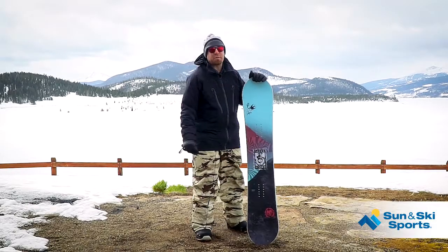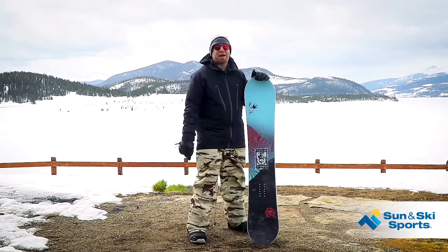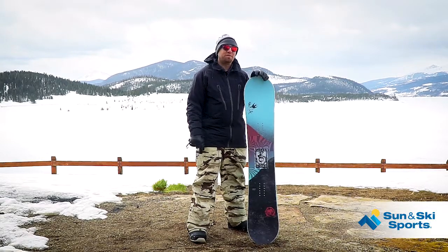What's up guys? This is Jason Cowie with Sun & Ski Sports. Today we're checking out a new board for the women from NeverSummer, the 2020 Shade.